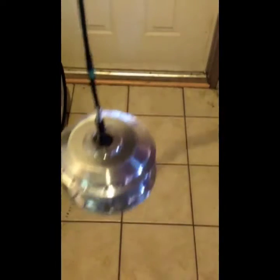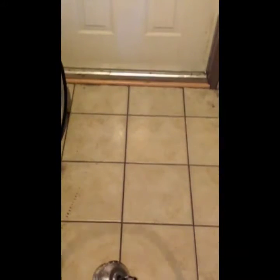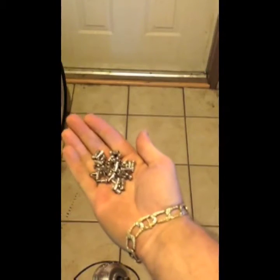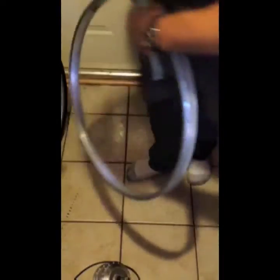Hey YouTube, today I'm going to be installing this 500 watt hub motor into this 26 inch rim. It's an aluminum single walled rim — it's the best one I've got for the time being. To do that I'm going to be using these tools. Let's get going, one take, here we go — I'm no expert at this but we're going to give it a shot.